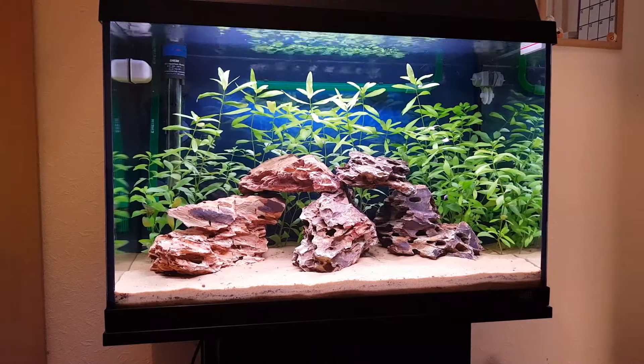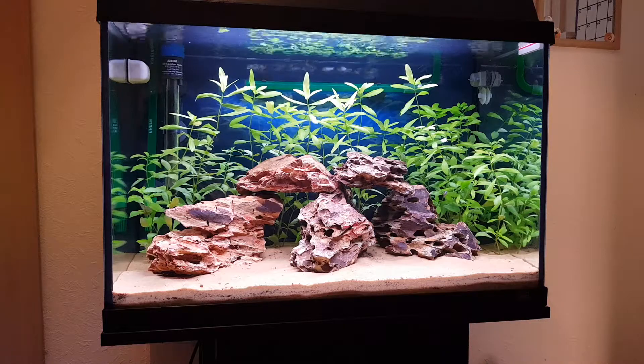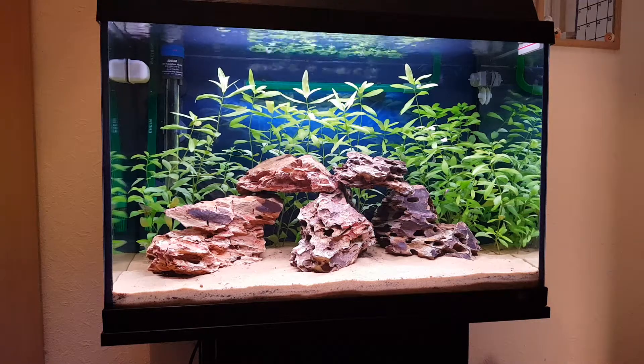Hello everybody, Cory here and welcome back to another update on my dual aquarium. Just a quick video, I'll tell you what's new.